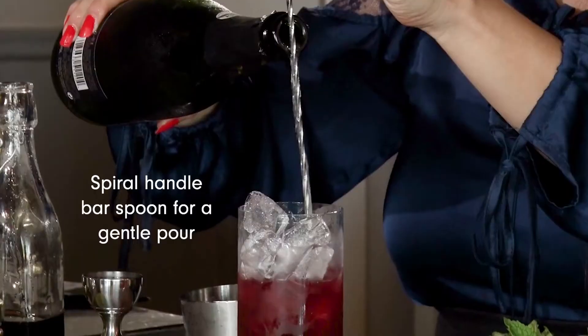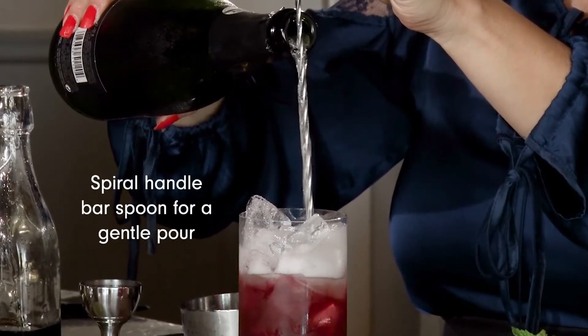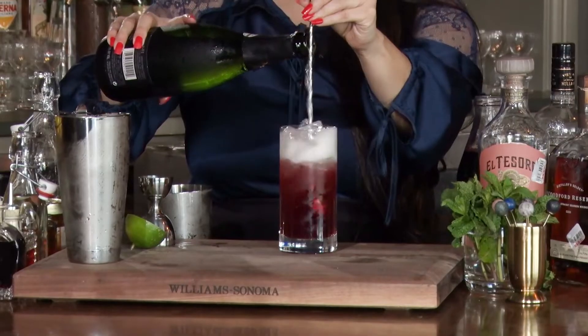Give it a light tap to open it up. Last but not least, a little bit of champagne, and we want to use our bar spoon to guide the champagne into the spritz.